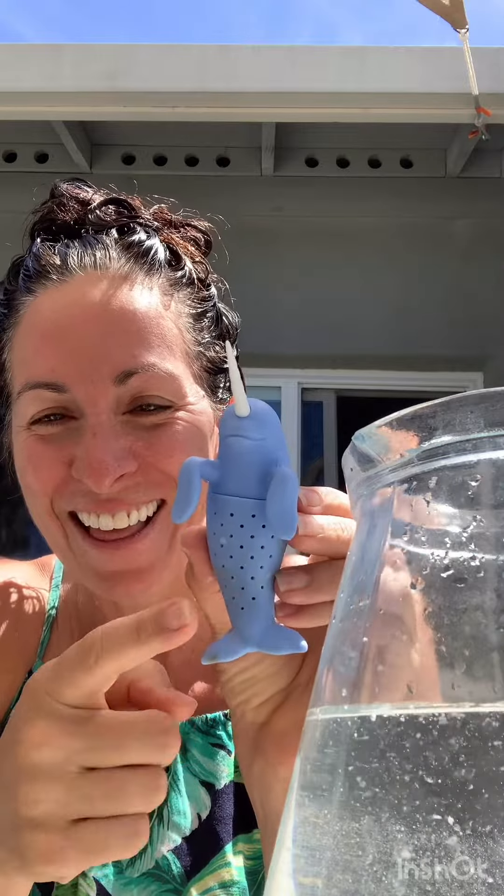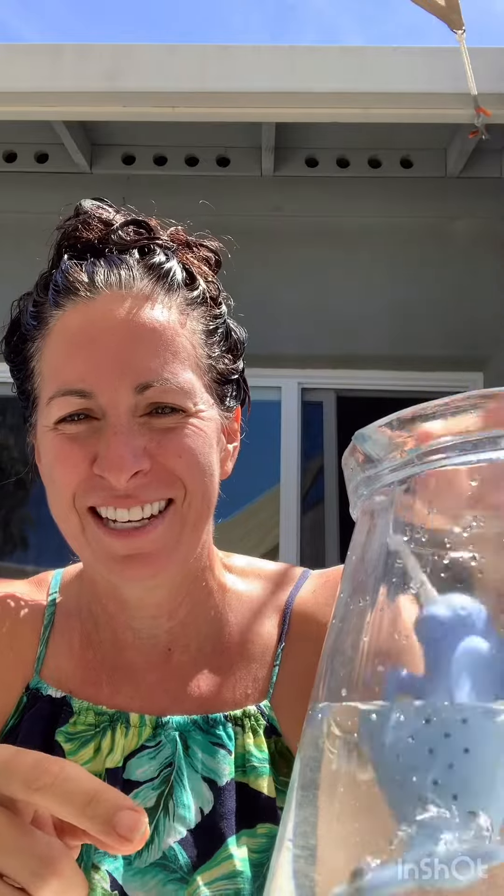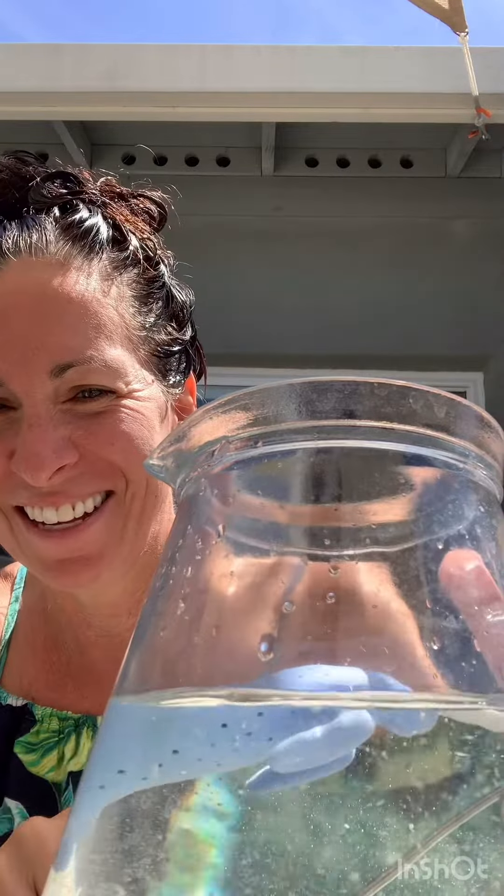It's a narwhal! Are any of my swimming narwhals out there? Hi narwhals. Do you remember, you guys? You named yourselves the narwhals. It says loose leaf tea in there. And then you just — he's just gonna go swimming. Face first. There he goes.